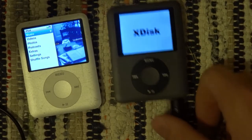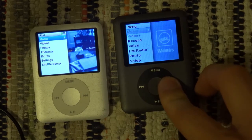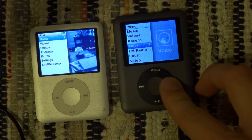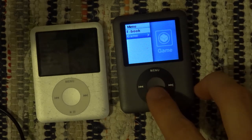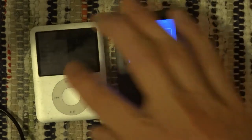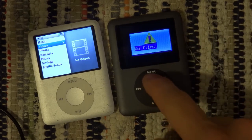I still am a big fan of X-Disc. It has music, videos, make recordings, listen to recordings, FM radio, photos, setup, ebook, and games. Ebooks! The iPod doesn't have an ebook — audio book, no ebook. That is lame.